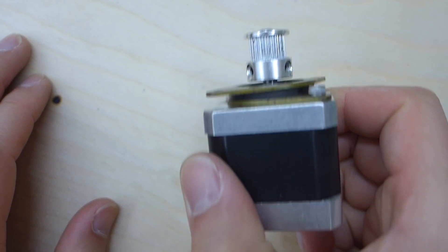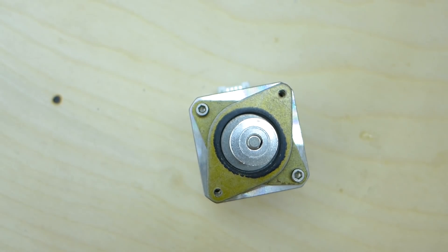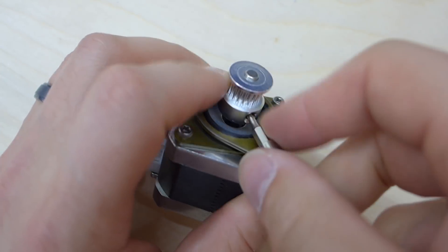There it is. Now the other thing to realize is my collar is now super close to this, and that's not a very good thing. So we're actually going to have to move that collar a bit. When I say collar, I mean your geared pulley.